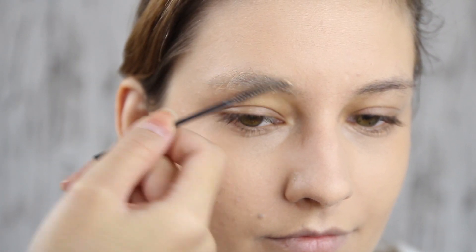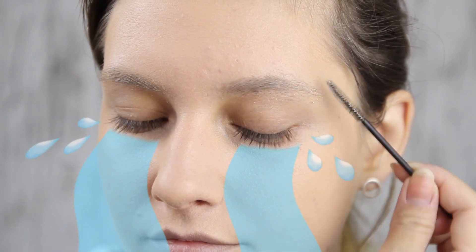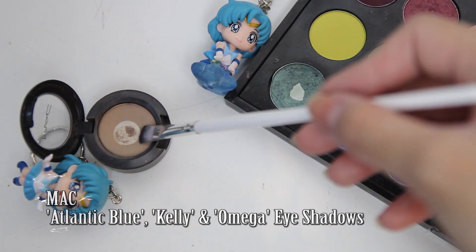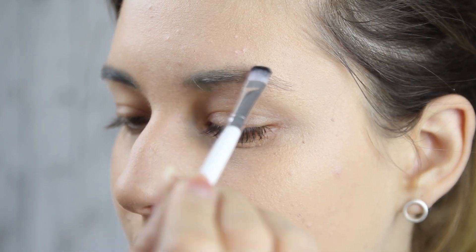Then it's time for the brows. To match Mercury's blue hair, I'm mixing a blue, green, and grey eyeshadow to get a more toned down color. We want the brows to be there but not over-dominate. Just fill in your eyebrows in a soft shape to match Mercury's personality.